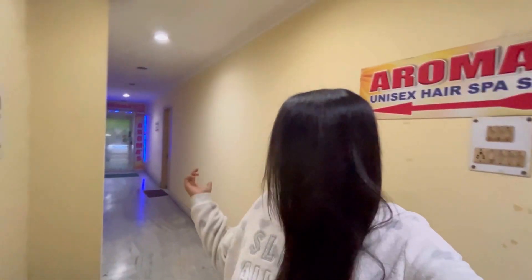So guys, this is my final look. We are very happy to be in the Salonga area. The link is in the description. The keratin spa is $1,000, the L'Oreal spa is $500, the Matrix spa is $400, and another keratin spa option is $2,000. Massage is very relaxing.